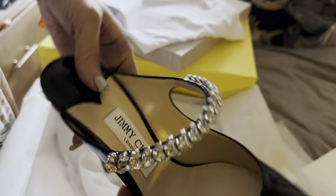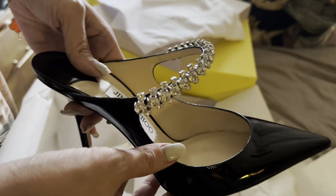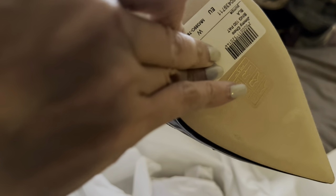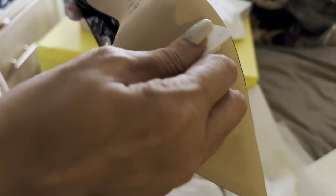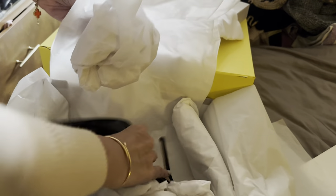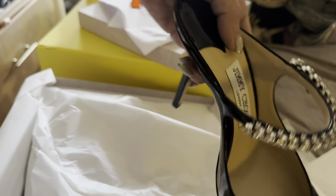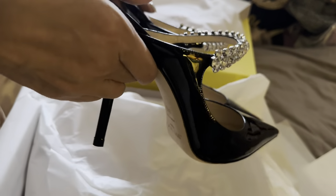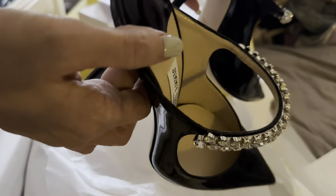Oh my gosh, it's super plain — black patent, pointy toe, my favorite! I went up half a size. I'll try them on for you later; I just wanted to quickly unbox them first.